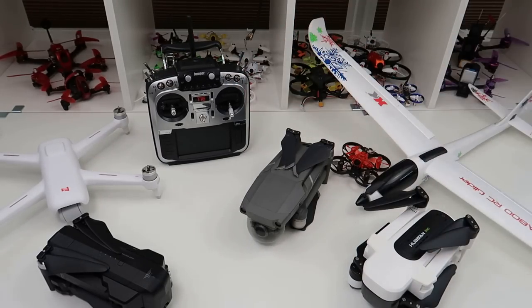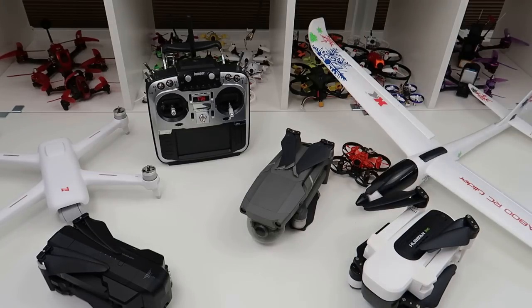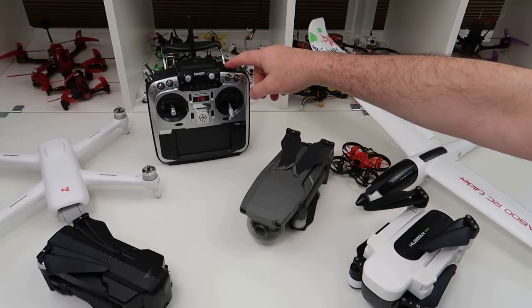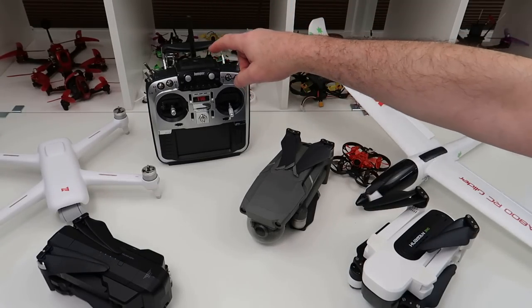If the FrSky store restrictions are true, I certainly wouldn't buy one on principle — we should be in a marketplace where you're allowed to bring out competing products. People say this is a copy, but it uses OpenTX, which anyone can use. And people said you wouldn't get updates, but there are already updates on Jumper's website — watch my previous video to see how to install them. Highly, highly recommended.